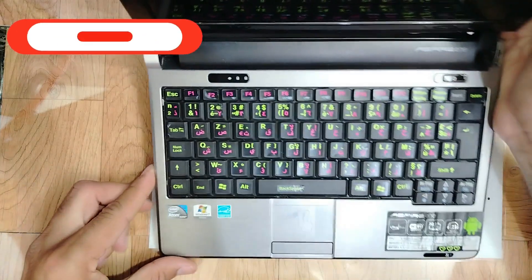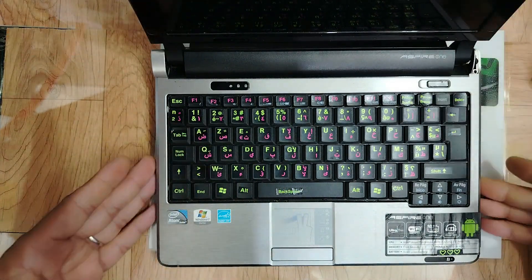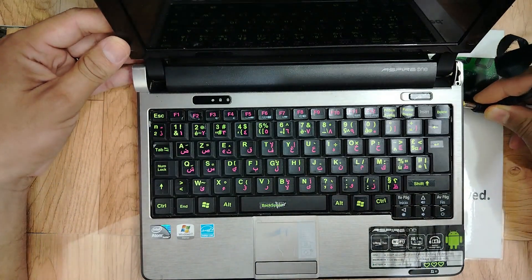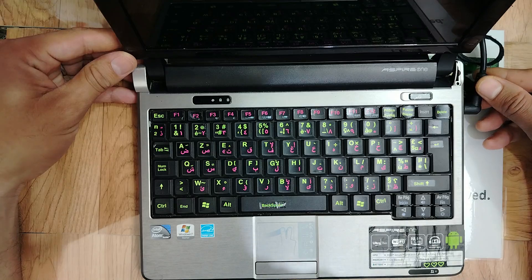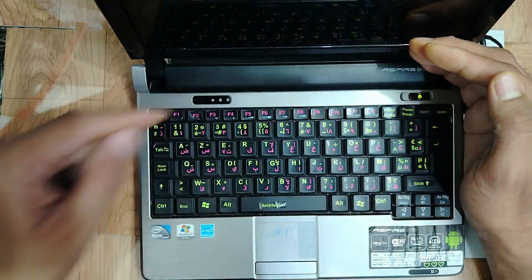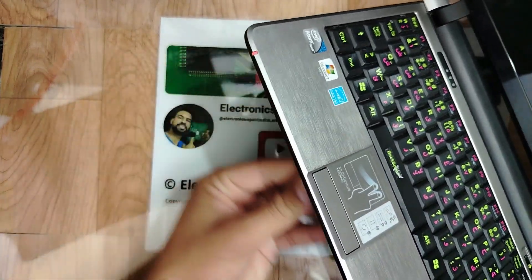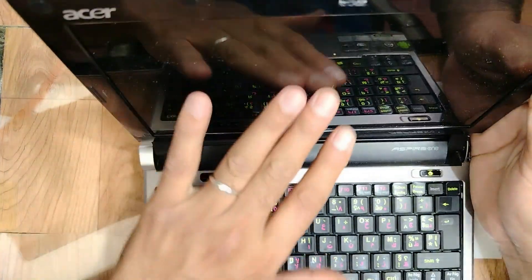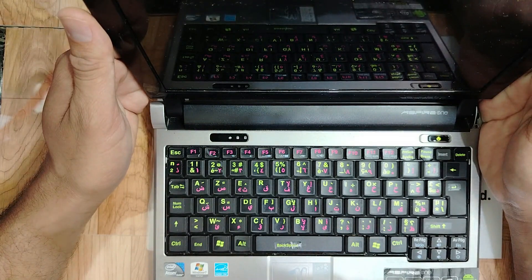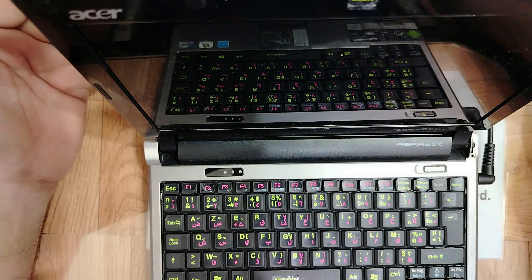Hi my friends, welcome again with another amazing laptop that I'm going to check right now. Basically the failure for this laptop — if we plug the adapter here and press the power button, the light comes on. We have the charging light, nice. But the screen is black, my friends — nothing on the screen.